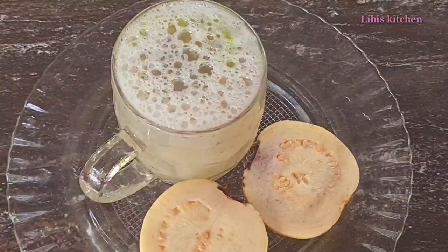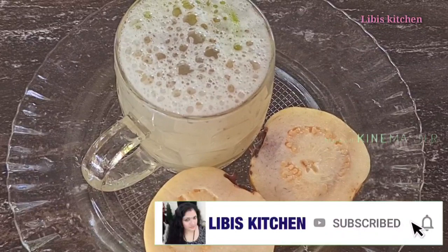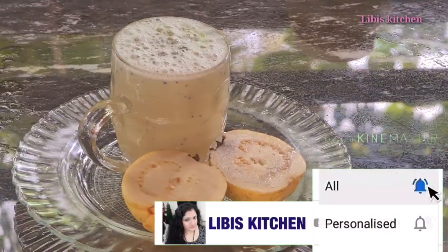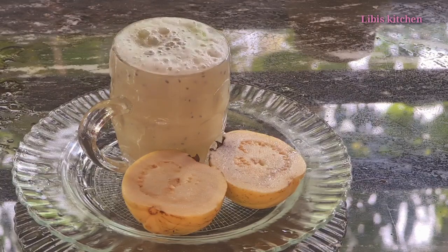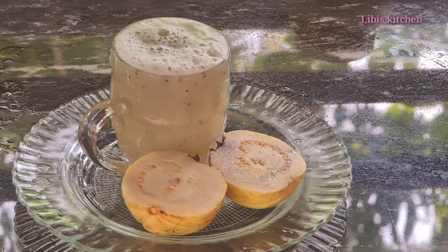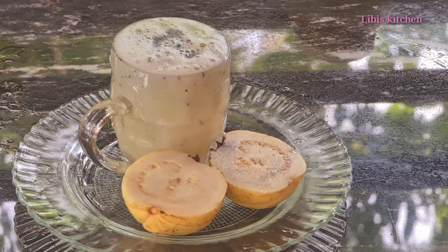We will add the flavor to the juice. Now we will try it. It is a very easy recipe. Please like and subscribe, press the bell icon and enable notifications. I hope you enjoyed this video. Bye-bye.